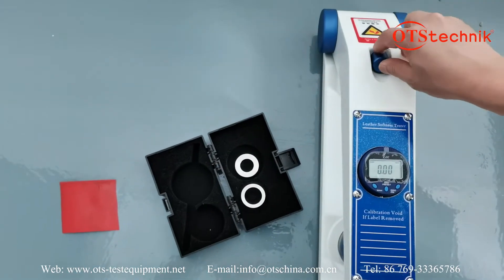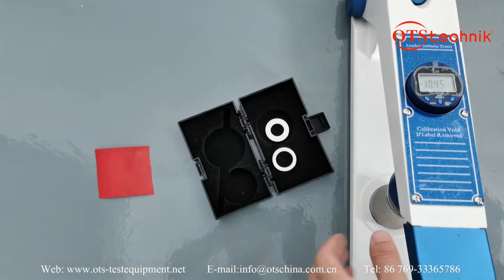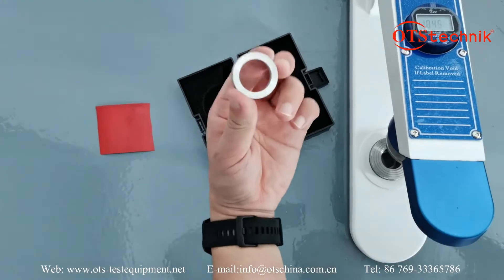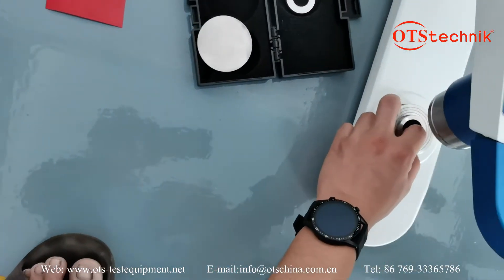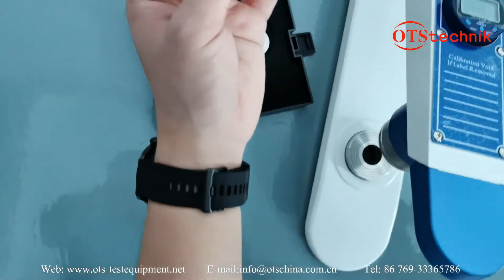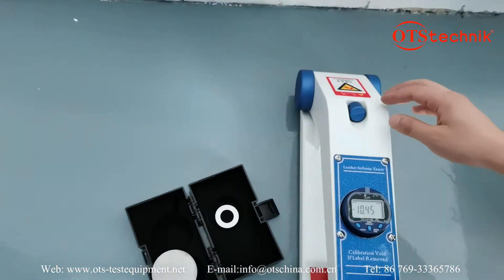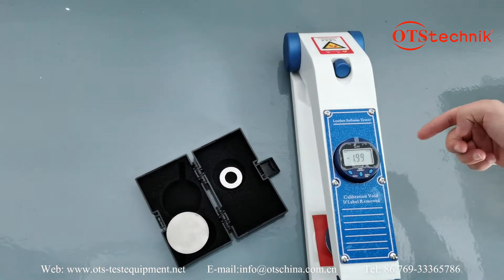Now, how to open this one: push this one and push this one over, then use this circle into this one. Put your sample here and have a test. This is the result, right.